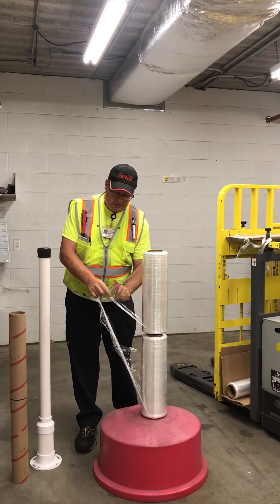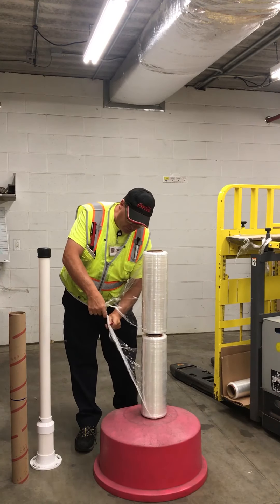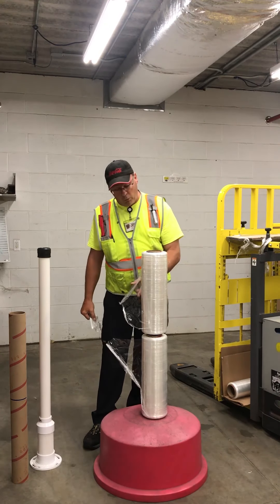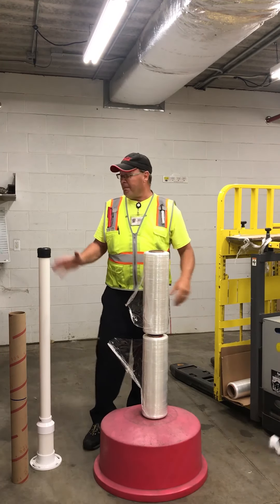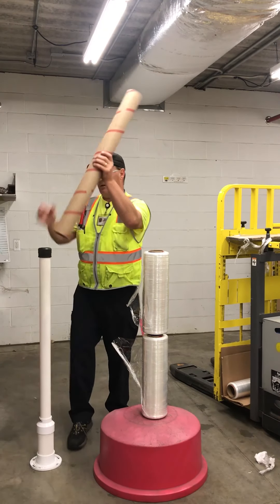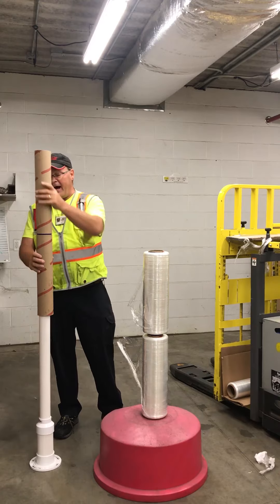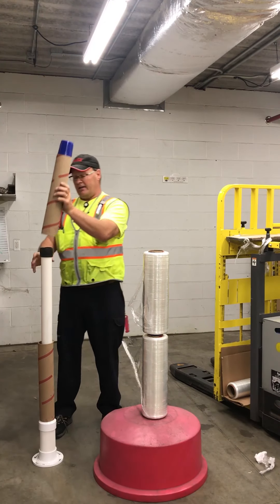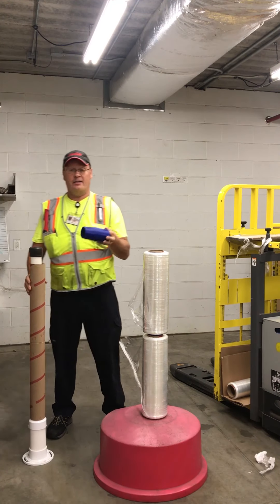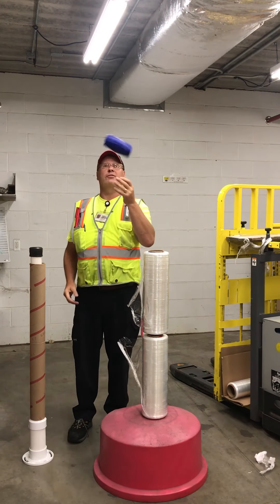Number two: wear your cutter and always cut a foot in advance. Why is that? So that we don't have to worry about peeling it off. Number three: when we do our disconnect — disconnect bottom. On the second disconnect, hold the insert and disconnect. That way, it's not going to fly.